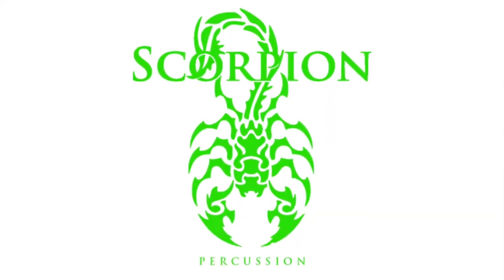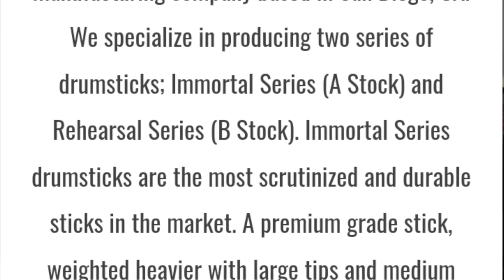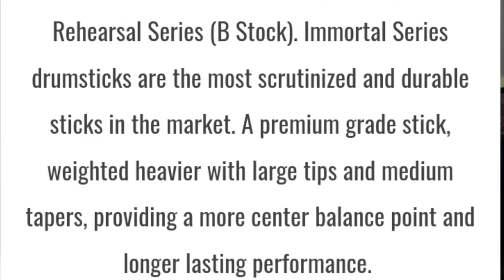Scorpion Percussion has been around since 2008, but only recently have I seen anything on them coming up in social media — whether it's Facebook, Instagram. After some time I decided, since they kept pestering me, I wanted to check out what Scorpion Percussion is all about.